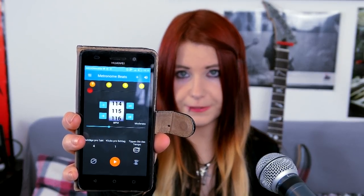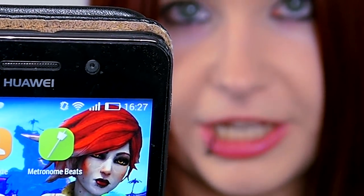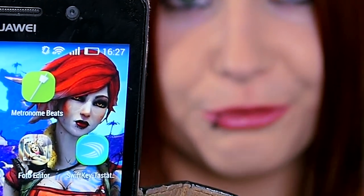Before we start, I'd recommend getting yourself a guitar metronome app. I have one on my phone called Metronome Beats. You have a panel where you can choose your beats per minute and alter it by spinning the wheel. It has a maximum of 300 beats per minute. It's really useful for practicing and it's completely free — the only annoying thing is the ads, but that's always the case with free apps.